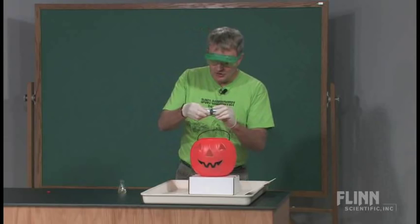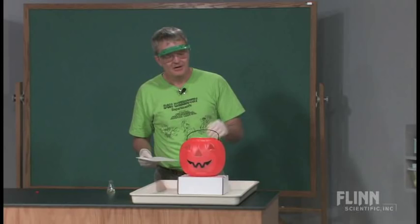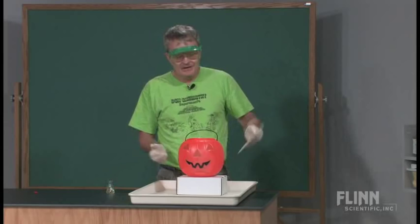Now what I've got down here, swirled around just a little bit, is some soap solution and 30% hydrogen peroxide, and it's inside my pumpkin. What I want to do is dump a catalyst in there — something that's going to make the reaction go faster. And when I dump that catalyst in, oxygen is going to be generated and it's going to foam up.